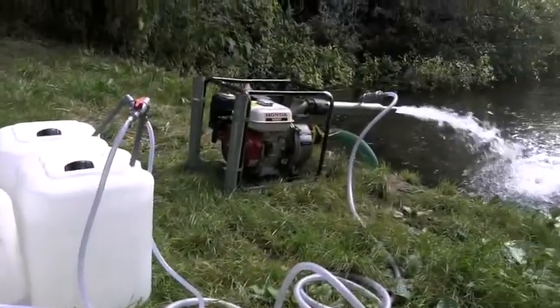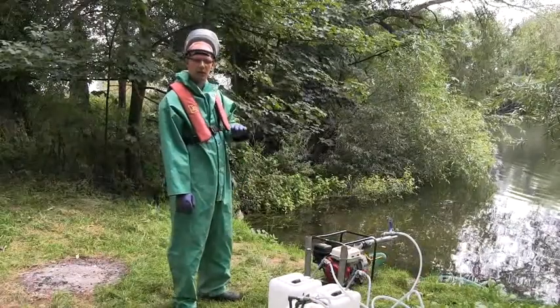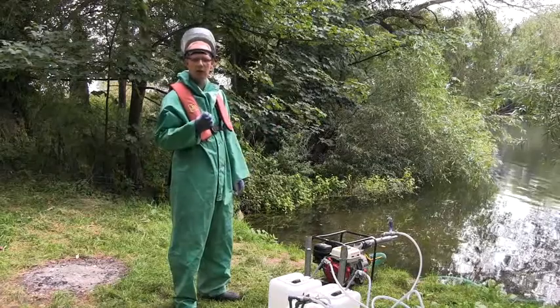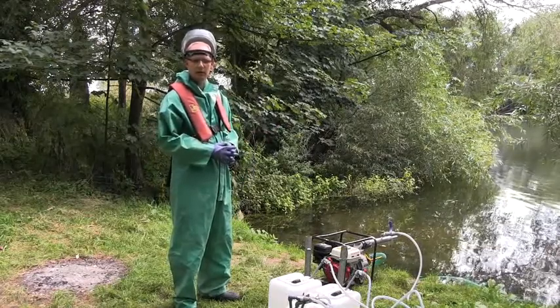Hydrogen peroxide is H2O2, so it's basically water with an extra oxygen molecule, and it's quite unstable. So when it gets into the river or lake, that oxygen molecule is released and rapidly aerates the affected water.